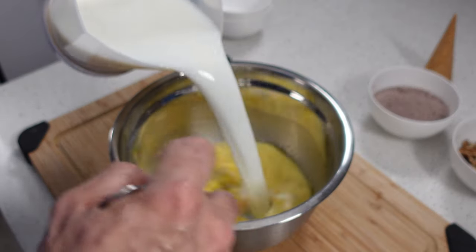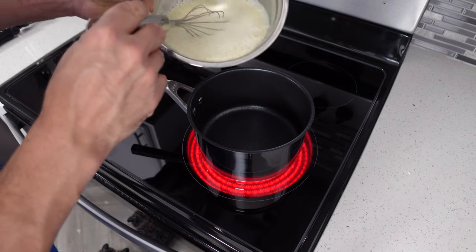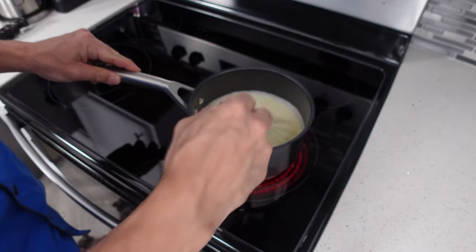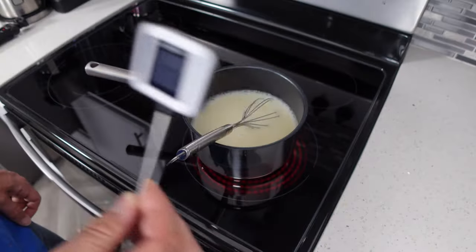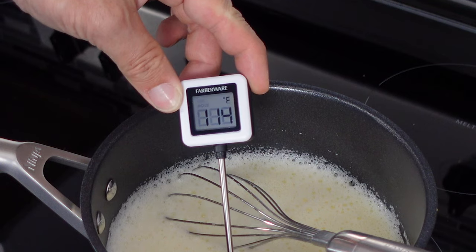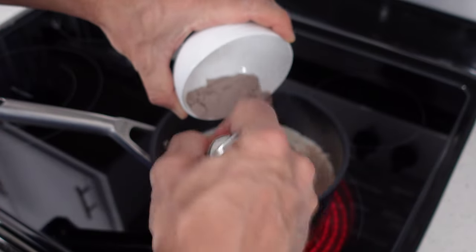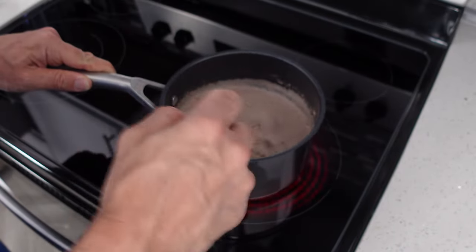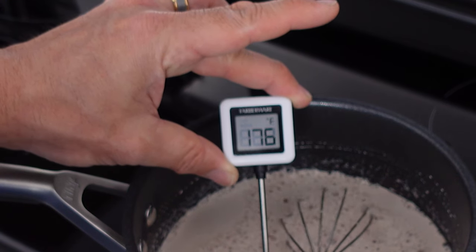Next we can pour in our milk and whisk that in as well. Then we'll set our burner to about medium to medium-high and go ahead and pour in our mix. Once this warms up a little bit we're gonna add in our chocolate whey protein. Be sure to keep stirring and not let it sit by itself too long because you don't want to risk burning any of your ingredients. If you have a digital thermometer, this comes in really handy — once this reaches a little bit over 110 degrees we'll be ready to mix in our whey protein. Be sure to pour it in a little bit at a time so it combines easier and won't clump as much. If you still end up with a little clumping, don't worry — that'll all be taken care of when you process it in the Ninja Creamy. Once your mix is over 170 degrees, take it off the heat.